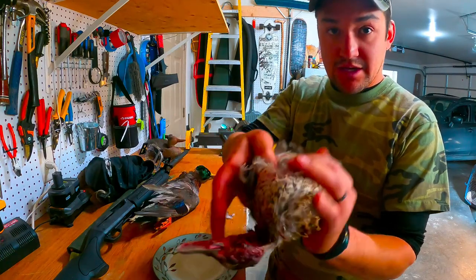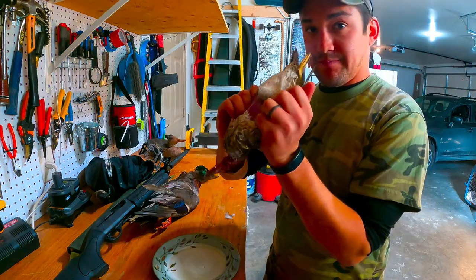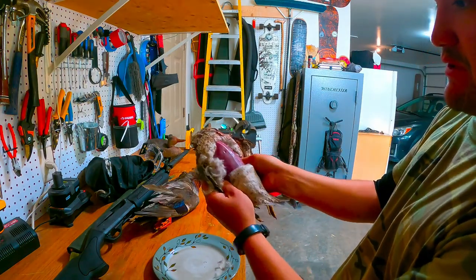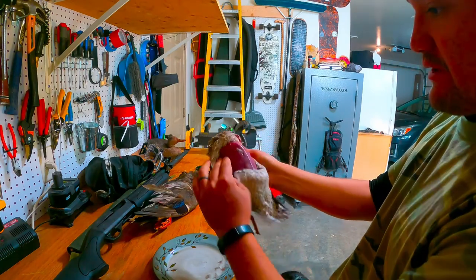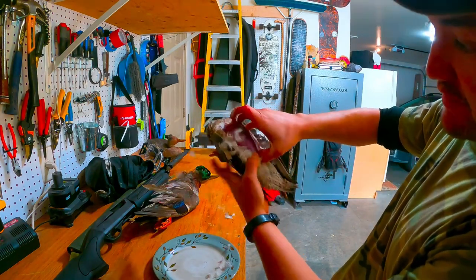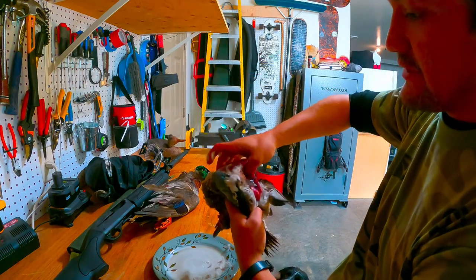Just peel it back with your thumbs to expose the breast meat. Once you have all the breast meat exposed, peel it back all the way to the wings. Then take your thumb and put it underneath the breastplate here, press it in, and peel it back exposing the internal organs.